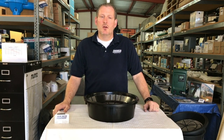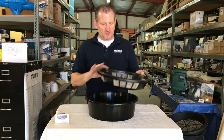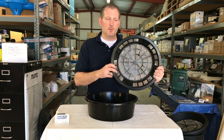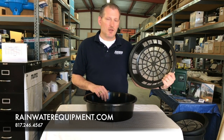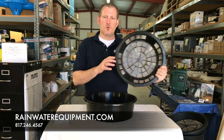A new cool product — the high-flow 16-inch filter basket — available at Rainwater Equipment and also at Rain Harvesting Supplies. You can reach us on our website at rainwaterequipment.com or rainharvestingsupplies.com, or give us a call at 817-246-4567.